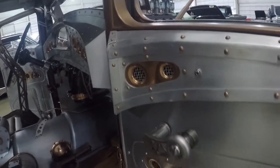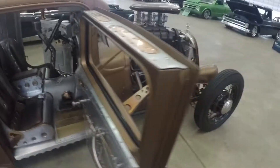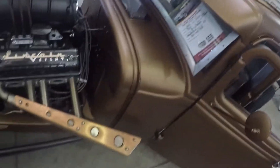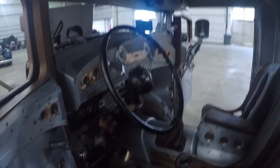Look at all the details — everything is just riveted together like an old-school plane. There's a little fan up here. It's a '34 Lincoln truck, or at least the motor's Lincoln. The mechanics are actually on the outside of the door panels. Pretty cool.